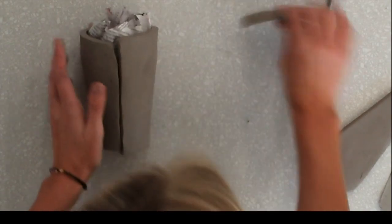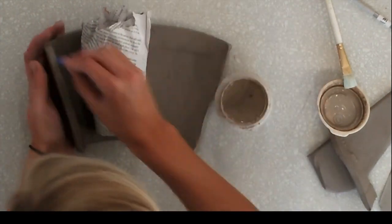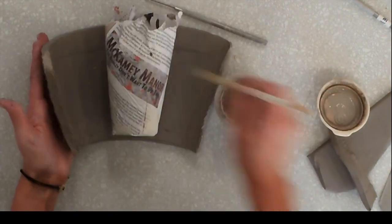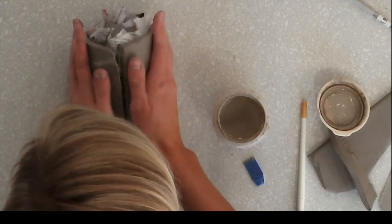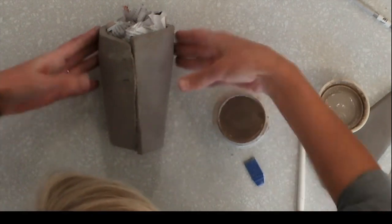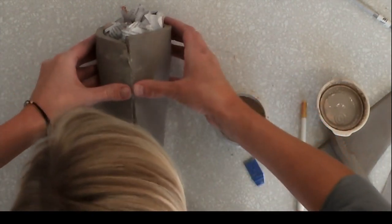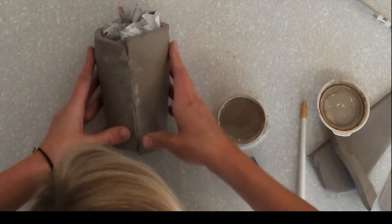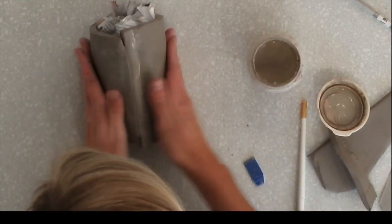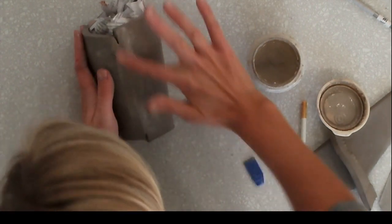Now you're going to slip and score this together. You want your slip to be about the consistency of chocolate milk. I'm going to score both edges. When putting this together, if you push your thumbs together with some pressure down, you'll find you get fewer fingerprints. That's one of the difficulties of working with soft slabs — they're going to show any lumps or bumps if you're not careful. Push this together and really smooth that seam out.